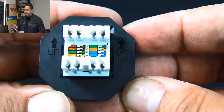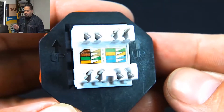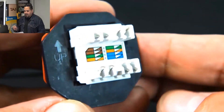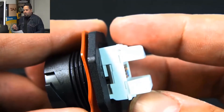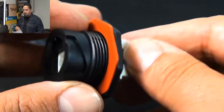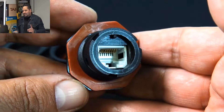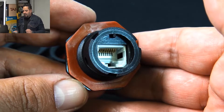Now this type of jack — as you can tell on the back — it has the 568A and B color code, so you can go ahead and punch it down whichever way you want. This is designed to withstand harsh environments typical of factory floors, chemical and food processing, that sort of thing. It does have an IP67 rating, which gives you superb protection against liquid and solid agents and vibrations.